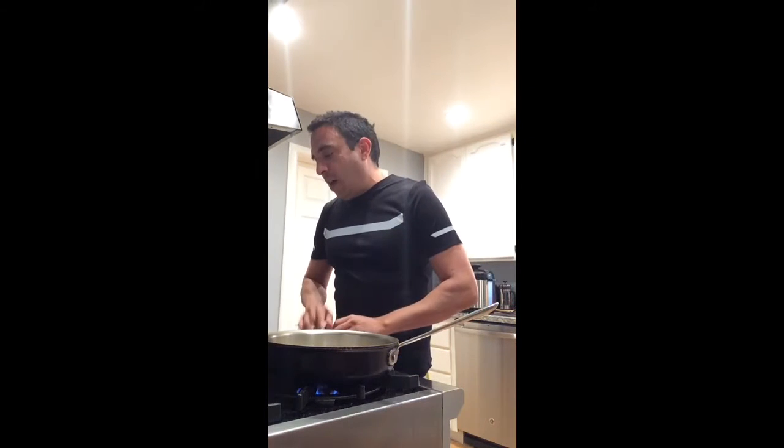We're gonna put in about seven cloves of chopped garlic — that's what my grandma used to do. If you don't like garlic you don't have to use that much, but that's what she did, that's what I'm doing. We don't let it sauté very long at all.